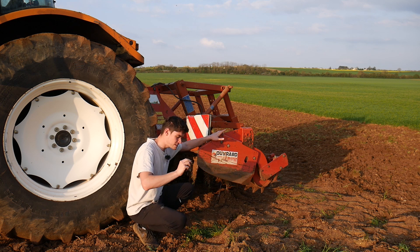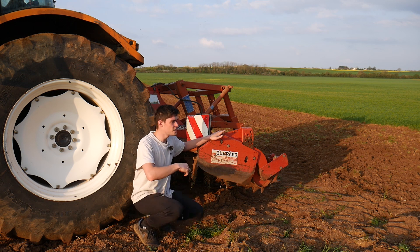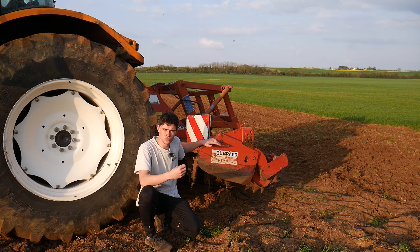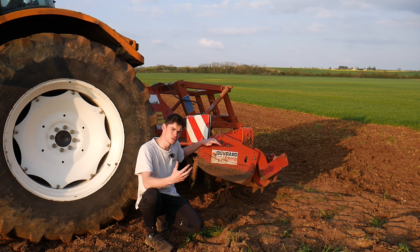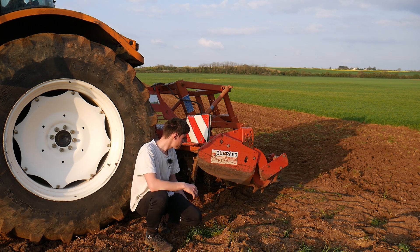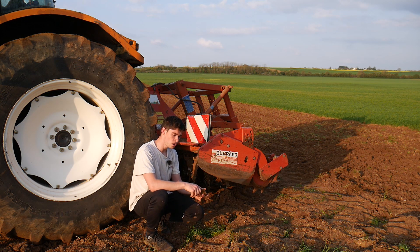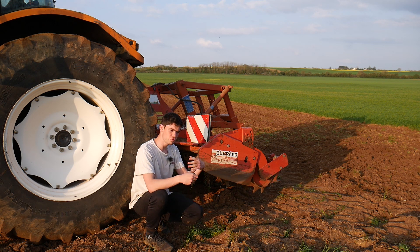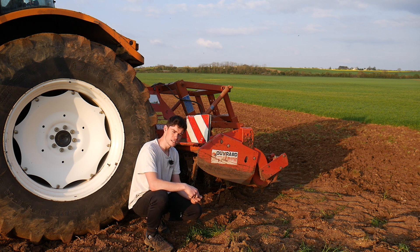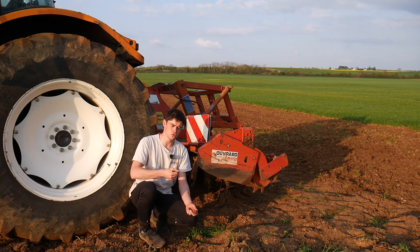Il faut vraiment semer à 0,5 centimètre, c'est l'idéal, pour que la graine ait une germination optimale et qu'elle se développe dans les meilleures conditions sans être gênée. Plus le sol va être fin, plus la culture va pouvoir développer ses racines facilement et germer facilement. Ce sont des critères qui permettent de réussir l'implantation d'une culture.